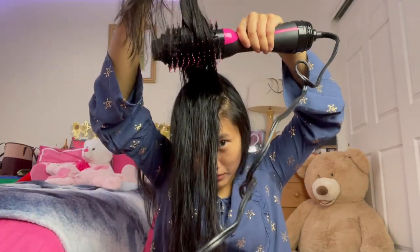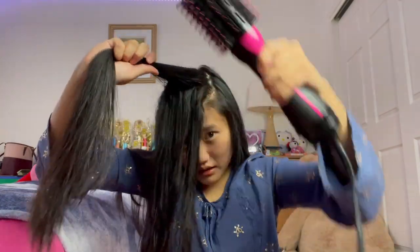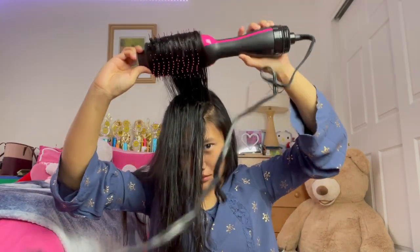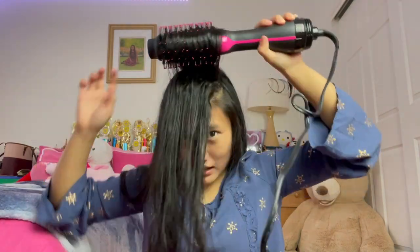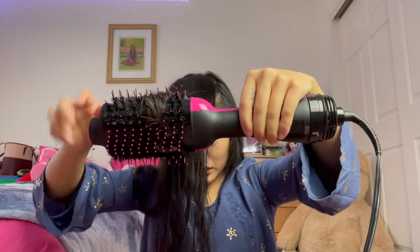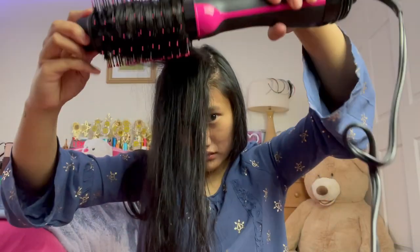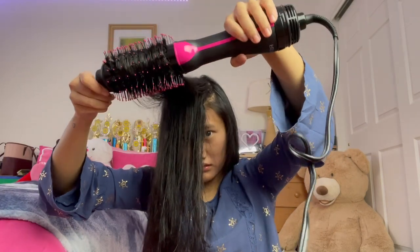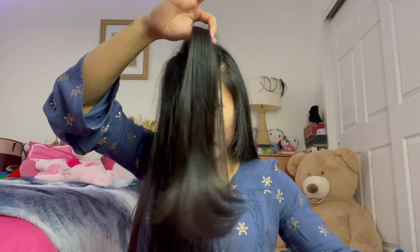Instead of curling it outwards like the other sections, we're actually gonna go up, and by doing that it gives a lot of volume to the top of your head. You're gonna comb it through, flip it over, and then curl downwards — that's the only difference. When you split it in the middle it's gonna be voluminous and swish outwards as well. So this is what it's gonna look like — it'll curl outward and look a little weird at first, but the hair actually swishes back like this and goes back to normal.